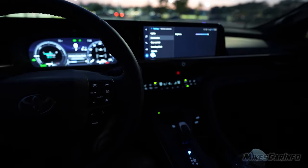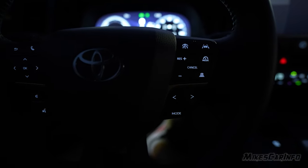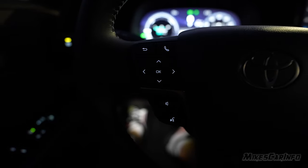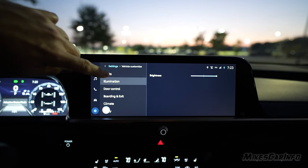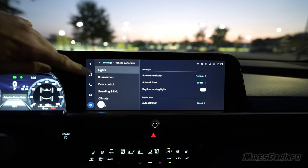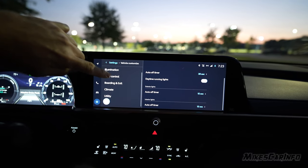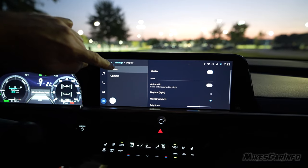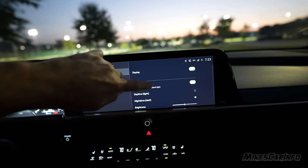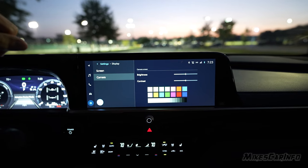Bringing it up shows the maximum brightness, which also adjusts the backlit buttons. The steering wheel buttons are visible, as is the center screen. In the settings, there is a separate display setting — so illumination is adjustable in different places. The brightness and contrast for the display and the camera are in a separate location from the other lighting controls.